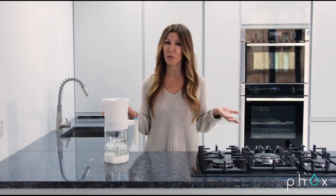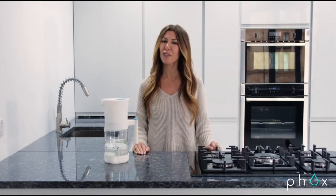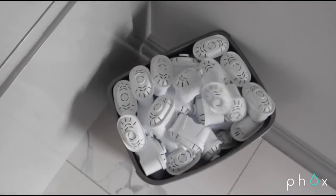Other brands claim to reduce plastic waste, but they just haven't gone far enough. Over a hundred million traditional cartridges go to landfill every year — that's enough to fill 50 jumbo jets!